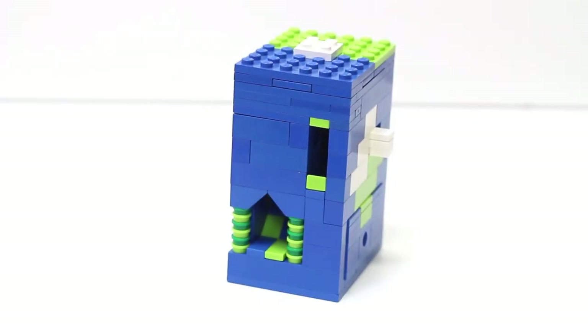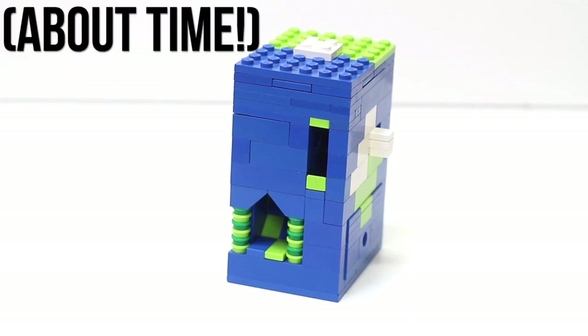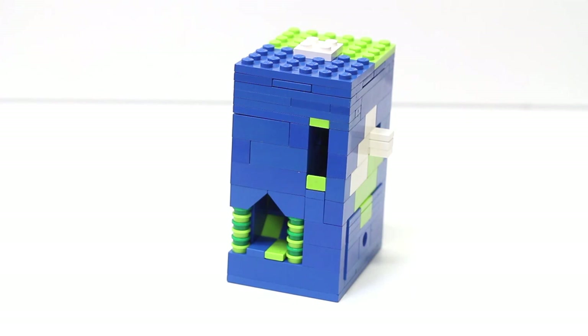Hey everybody, this is Simply Wargaming here, and today I'm going to be showing you how to build this pocket-sized Lego candy machine. Unlike some of the other machines I've built on Brick Ultra, this one has no Technic pieces, so I'd say almost anyone will be able to build it.